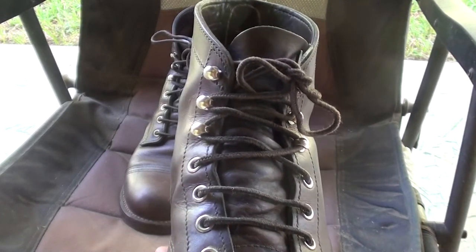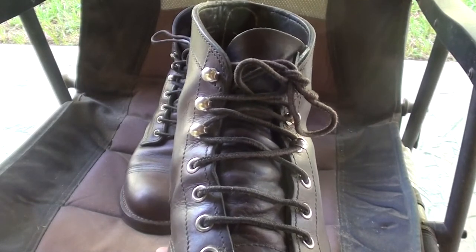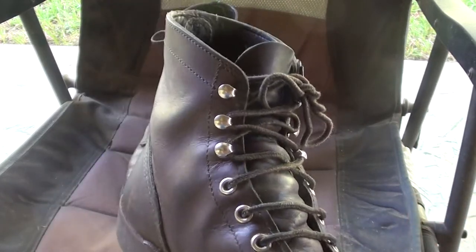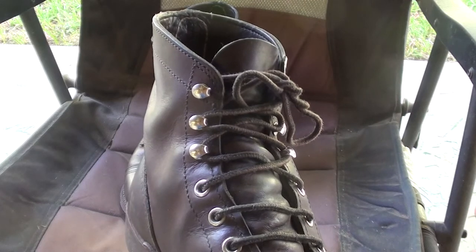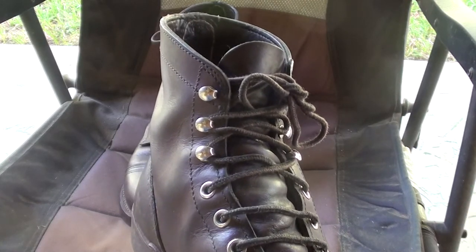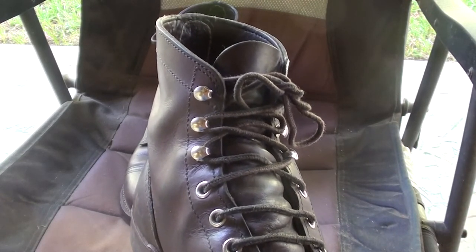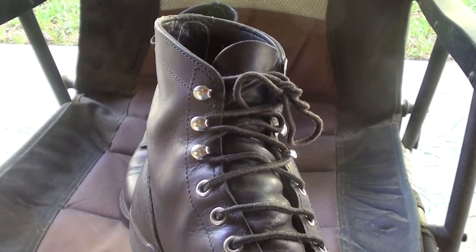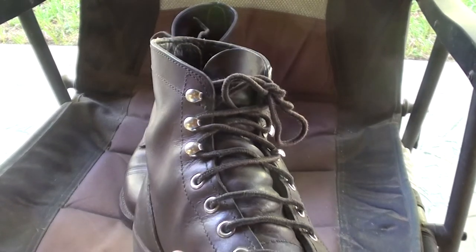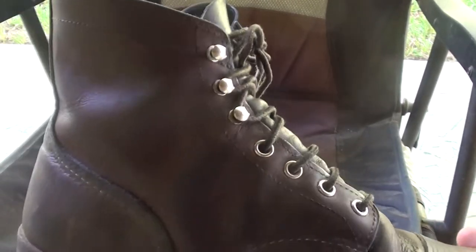I have worn them to the nightclub. I have worn them on business trips. They're pretty universal in that way — you can wear them for many different occasions. I wouldn't wear them as a dress boot, like with a suit, that would look weird. But for casual wear, I really love it.